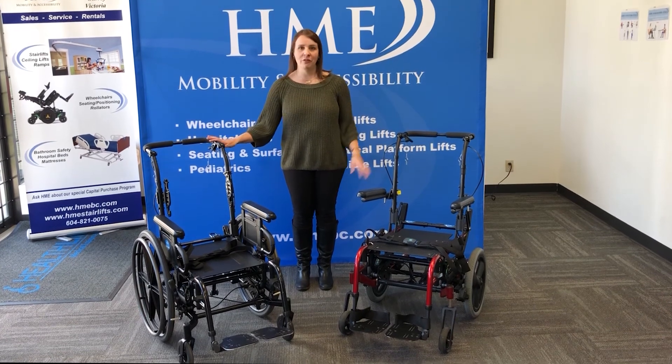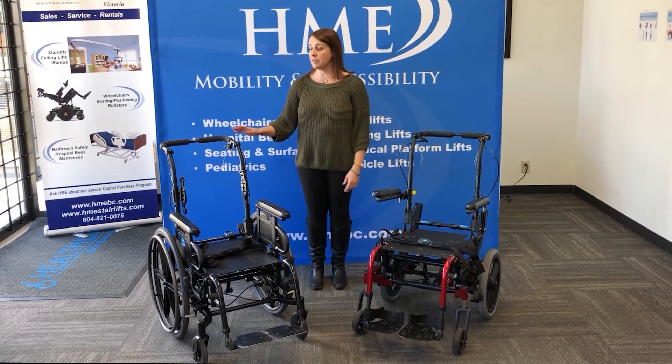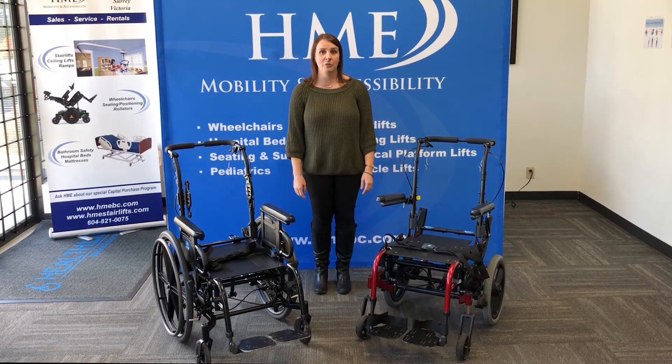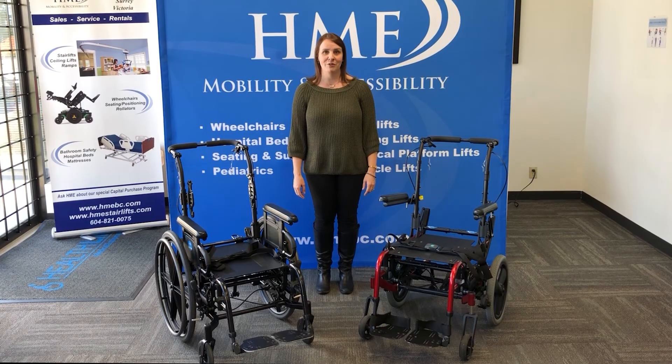The SR45 and the Iris are both great tilt-chair options. If your client is looking for something more basic, often the SR45 is going to be a great pick. And if you're looking for something where you have more complex needs, the Iris is also an excellent option. Thanks for joining us today, and if you have any questions, please contact your HME rep.